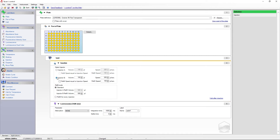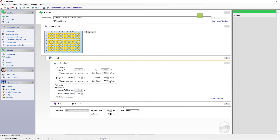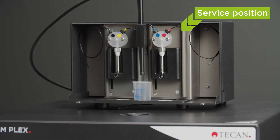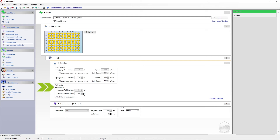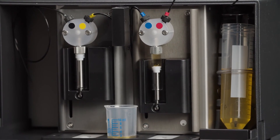Depending on the configuration of your injector module, you can select injector A or B. The volume can be defined depending on your requirements. The speed and refill speed are dependent on the viscosity of your liquid. You can optimize the speed settings in the service position to find the correct parameters. You can also choose either a standard refill mode or to refill before every injection. When choosing the standard mode, the syringe will be refilled before the liquid is fully depleted.